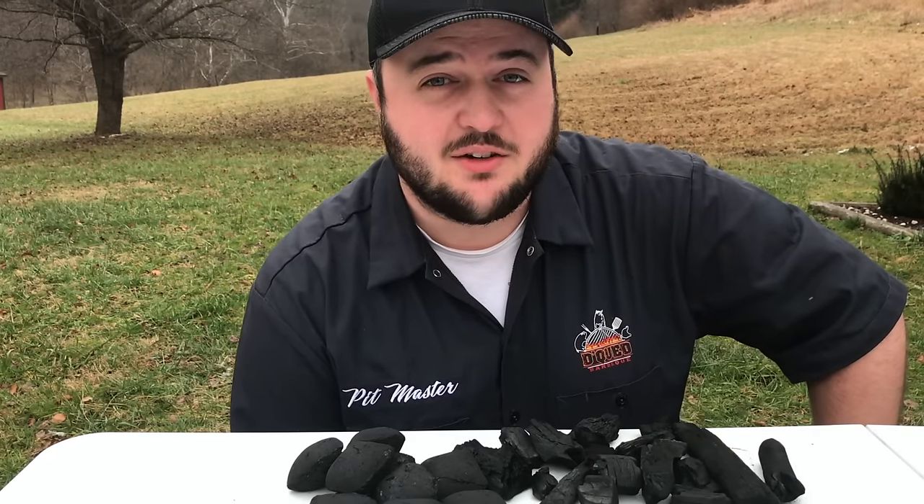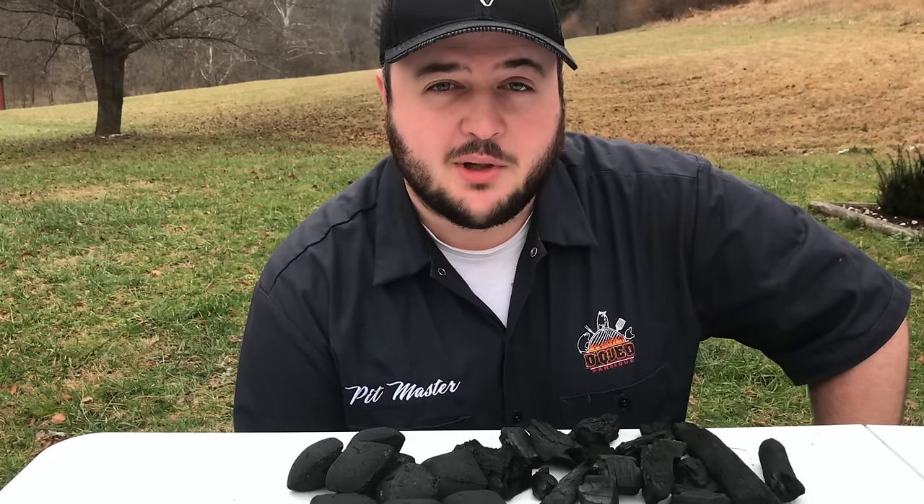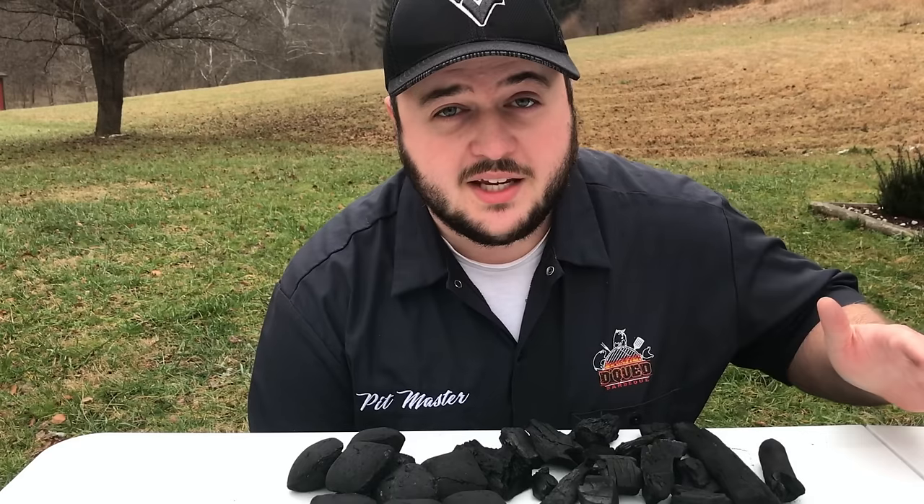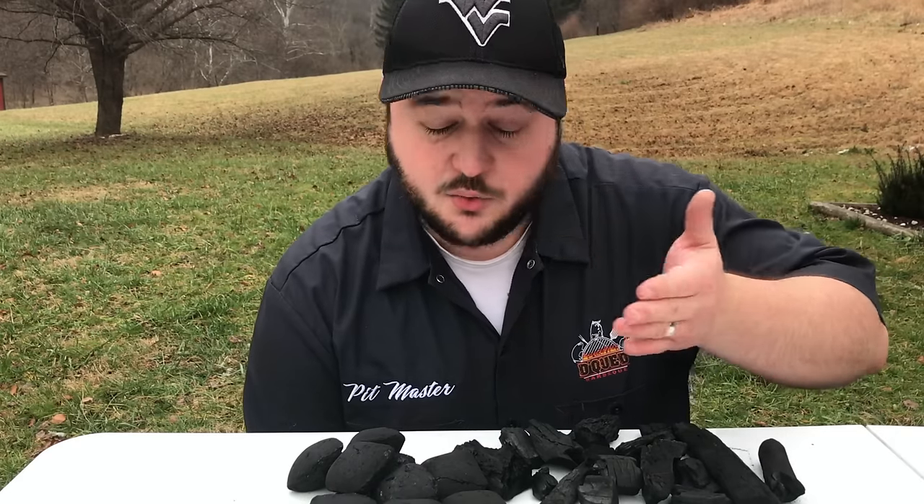If that sounds like something you'd need in your life, go ahead and hit that subscribe button down below. Today we're going to be starting a new series on the channel, From the Ground Up Barbecue, where we take you from knowing nothing to being a pit master. What we're going to start with is what sort of charcoal should you use? Before we start this conversation, I want to preface it with: as long as you've got fire and meat, you can make barbecue.